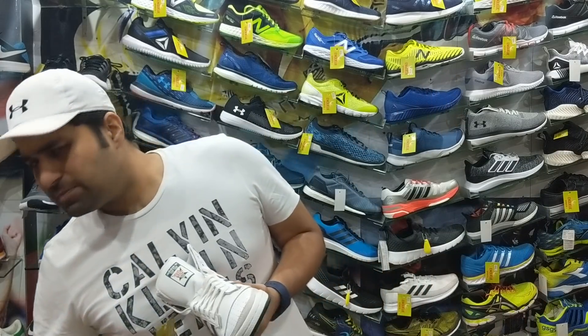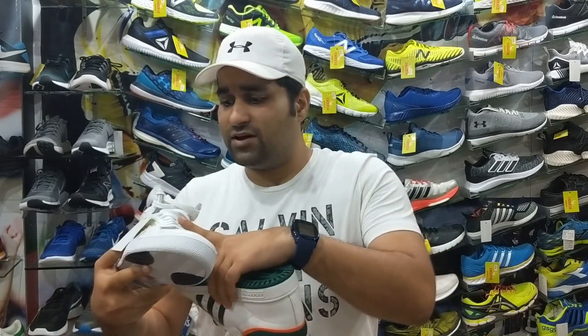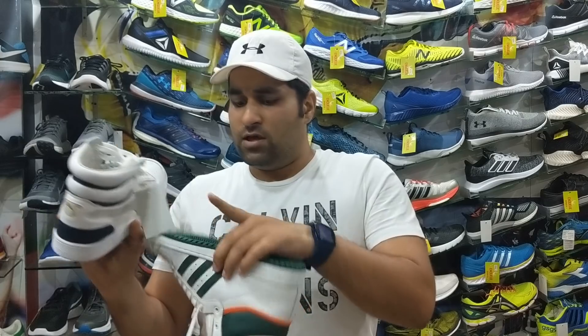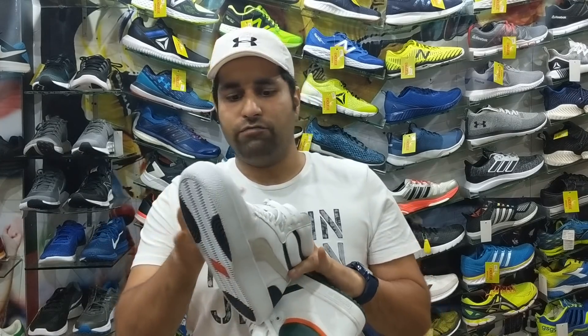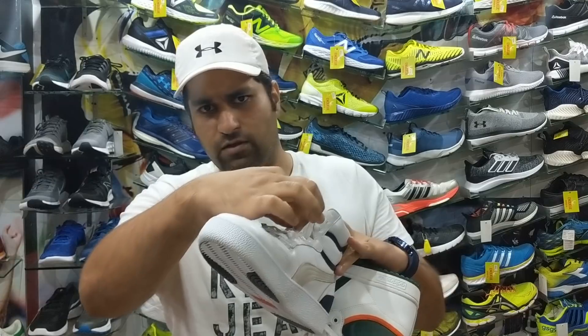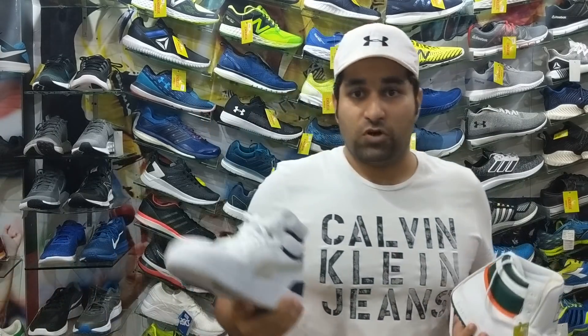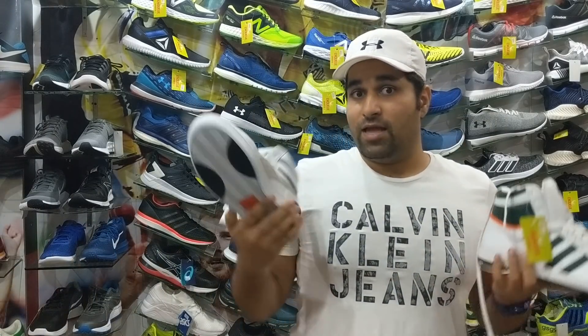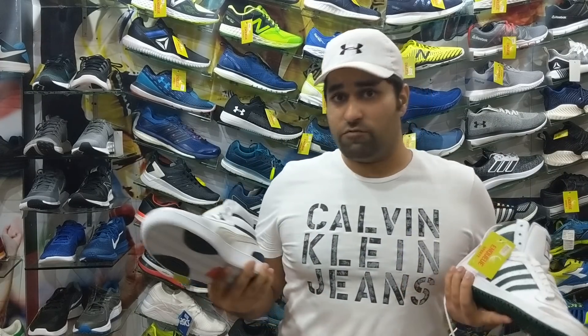It pretty much depends on the user and what he wants to wear. Both of these shoes offer the option of tying your laces up to the mid-foot area as well as all the way to the top of the ankle area — it's totally up to you, whatever feels more comfortable and snug.